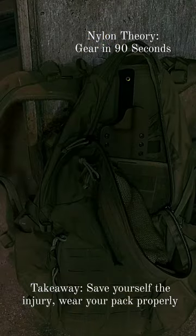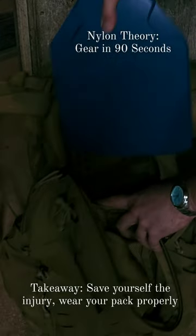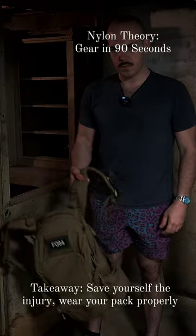Firstly, ensure your pack is properly packed, keeping heavier objects higher in the pack and closer to your body, to reduce pack pulling and pack sway.